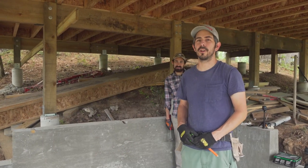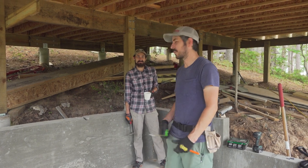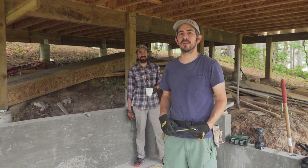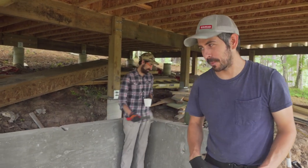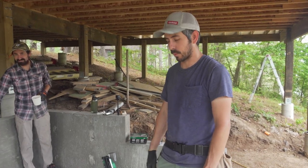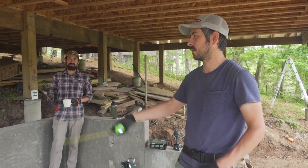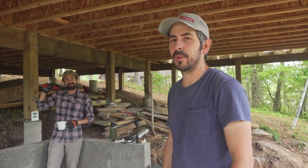We are starting to frame out down here in our little basement room and my brother Ben is here helping me. We're gonna see how much we can get done — should go pretty quick. We're about to build this first wall for this section over here. Pretty straightforward wall building stuff.